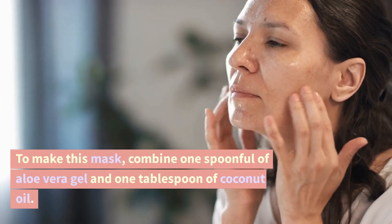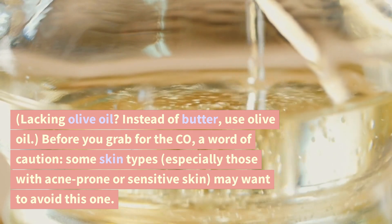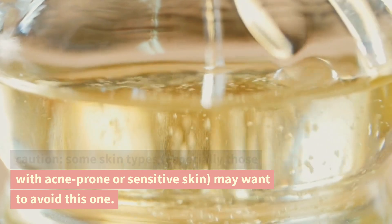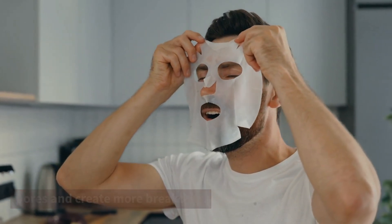To make this mask, combine 1 spoonful of aloe vera gel and 1 tablespoon of coconut oil. If you don't have coconut oil, you can use olive oil instead. A word of caution: some skin types, especially those with acne-prone or sensitive skin, may want to avoid this one, as the ingredient can clog pores and create more breakouts.